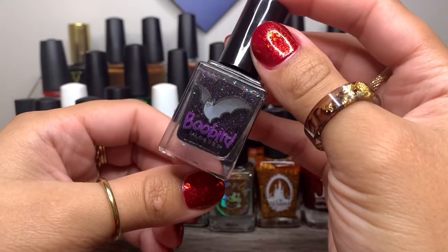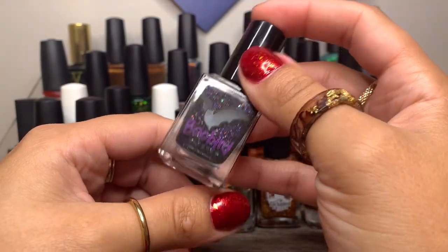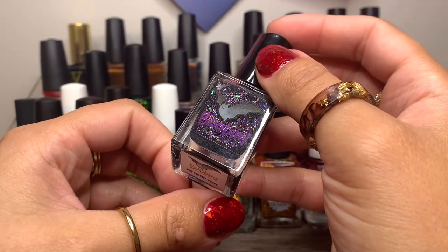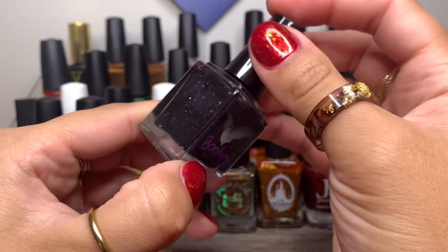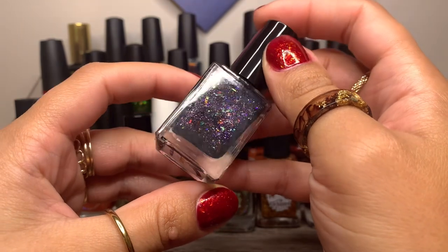And we have Bluebird Lacquer from their Boo Bird collection — she does this every Halloween, calling it Boo Bird instead of Blue Bird. This was from their mystery advent calendar last year, and this is The Fright Stuff. So gorgeous — a deep purple polish with multicolored flakes.